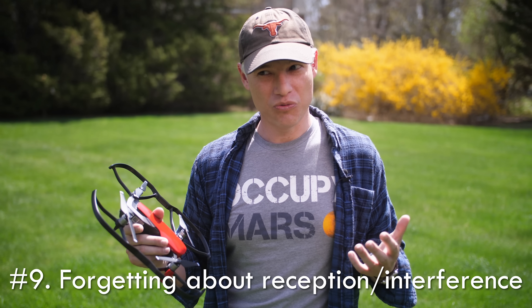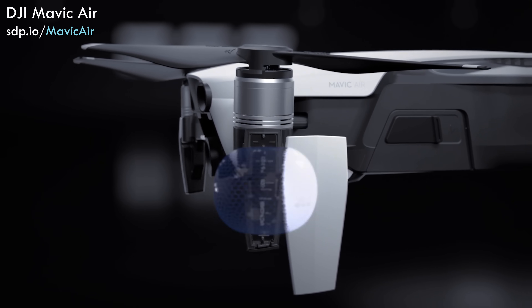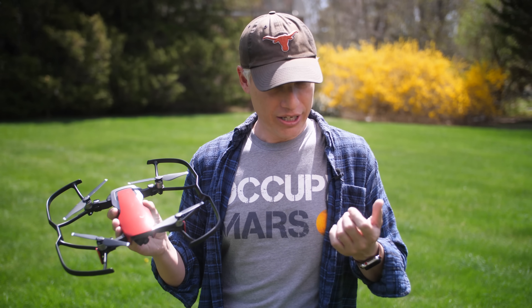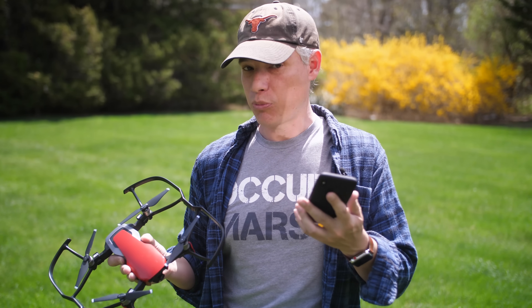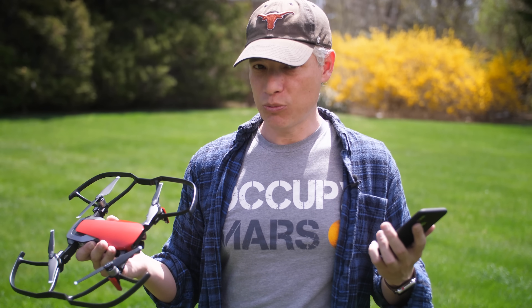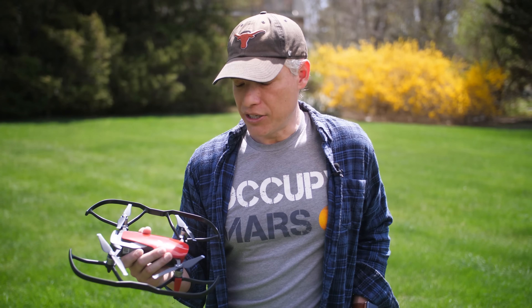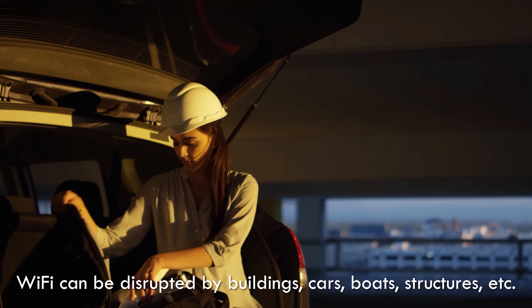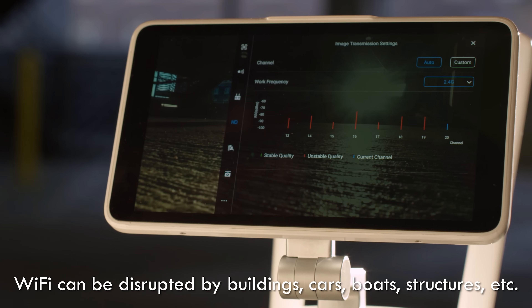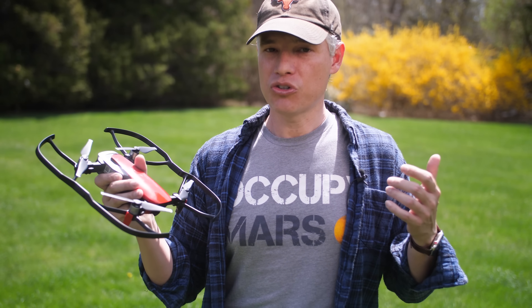The number nine way to crash your drone is to forget about interference. These drones use radio signals and many use Wi-Fi signals, just like smartphones and computers, and there's a limited number of frequencies for Wi-Fi. If you have a smart watch on, it's sending out Wi-Fi signals that are interfering with your drone. Even the smartphone in your controller is probably sending out Wi-Fi signals interfering with the drone itself. Put your smart watch into airplane mode and your smartphone into airplane mode too if you don't absolutely need it, and eliminate any other potential sources of interference. There are also passive sources of interference like metal buildings, dumpsters, and cars — they're very reflective and bounce signals around, and if you lose that signal you lose control of your drone.